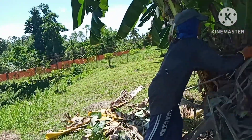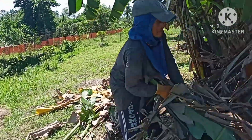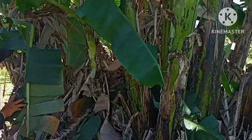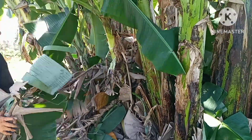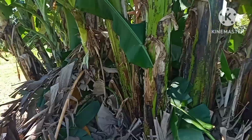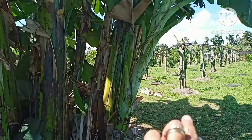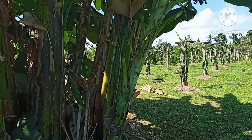We are still clearing up the banana leaves here — we're going to pile them up by the banana tree so this area looks much cleaner. There, we're already done on that side. There is more over there — I'm going to pick that up.